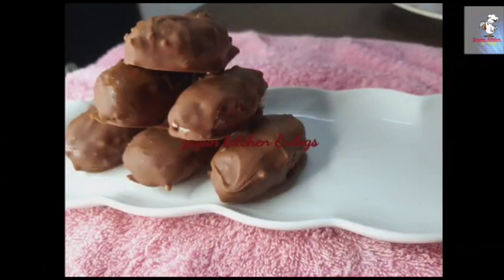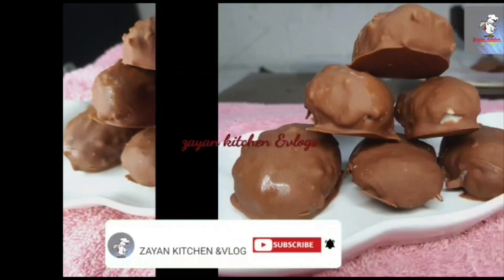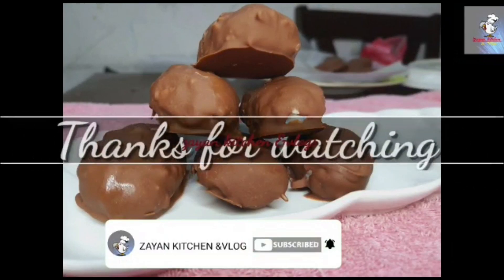If you like this video, please like and share it. See you in the next video. Bye bye.